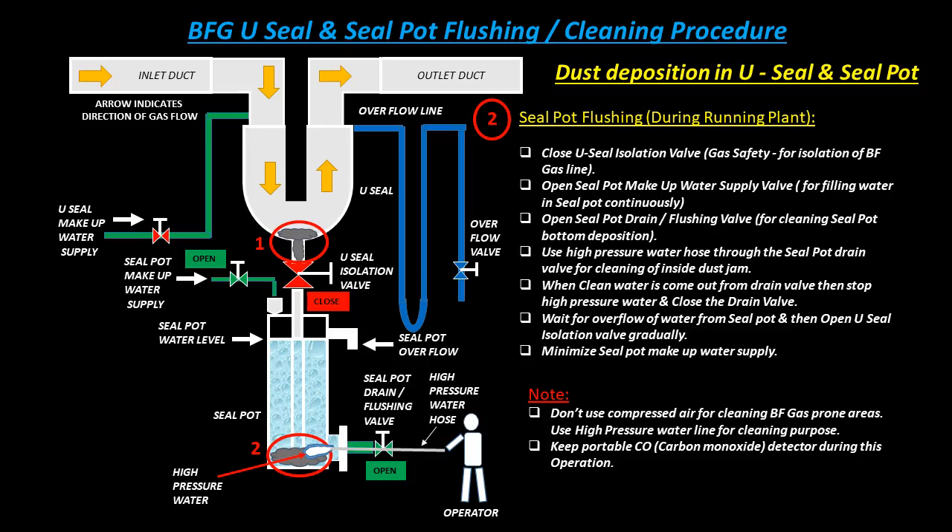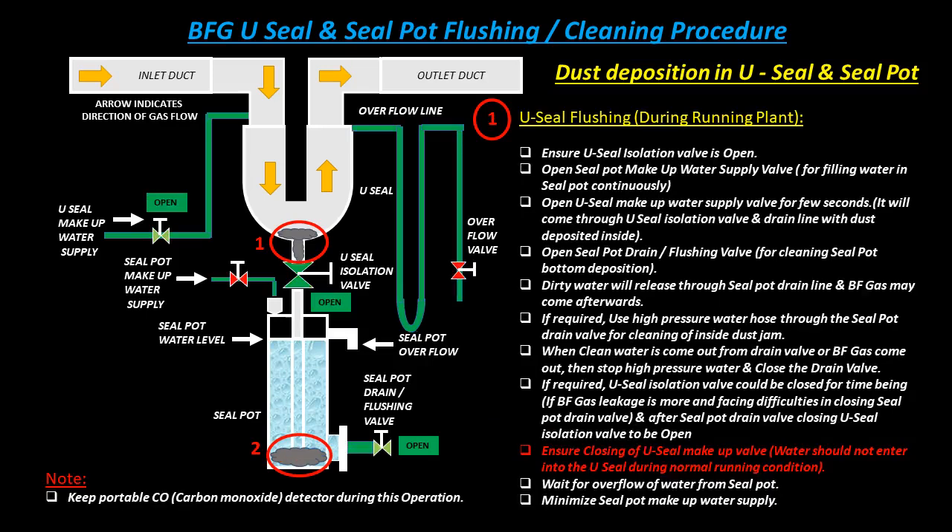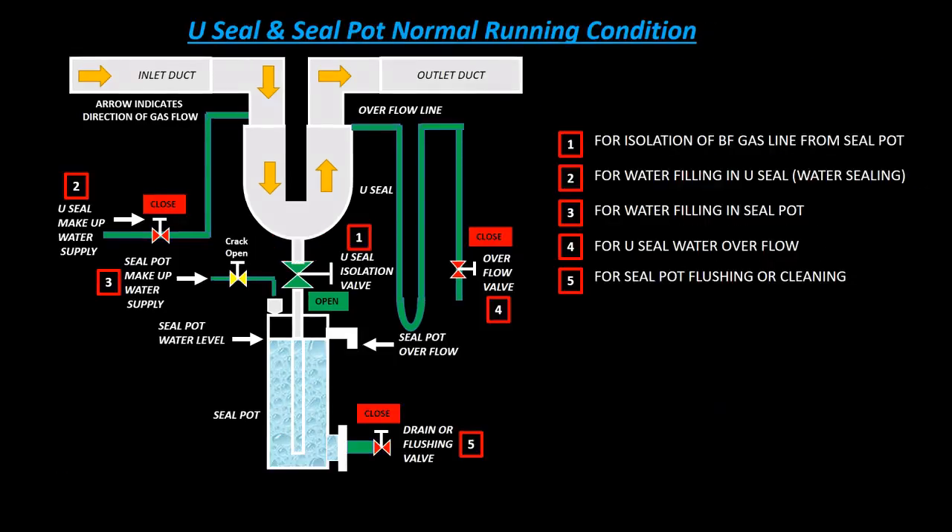If required, the U-seal isolation valve could be closed temporarily if BF gas leakage is more and there are difficulties in closing the seal pot drain valve. After closing the seal pot drain valve, the U-seal isolation valve is to be opened again. Ensure closing of the U-seal makeup water valve — water should not enter the U-seal during normal running condition. Wait for overflow of water from seal pot, then minimize seal pot makeup water supply.